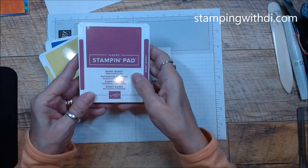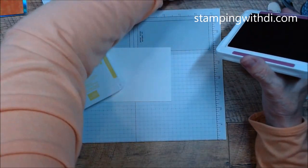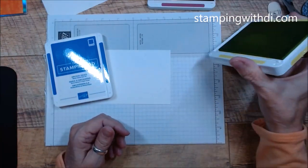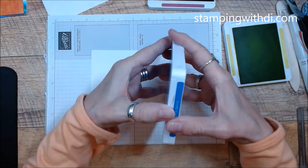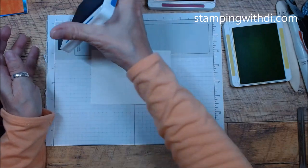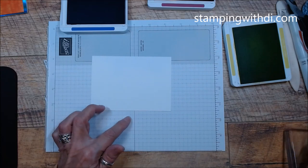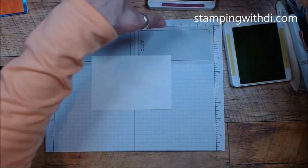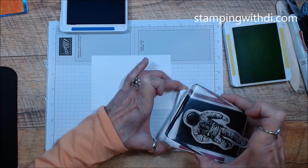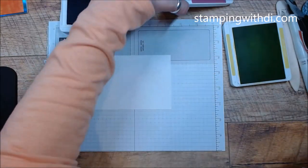The colors we're using are Orchid Oasis, Lemon Lime Twist, and Berry Burst. I'm going to open those up. Now I'm going to stamp the astronauts — the first one is Berry Burst. I'm cleaning the stamp in between colors. It's a nice and juicy pad, so he's going to go right in the center at a little angle, like they're floating in that atmosphere.